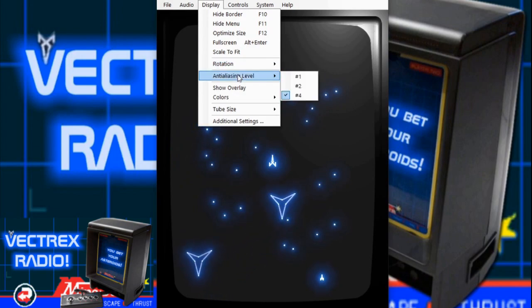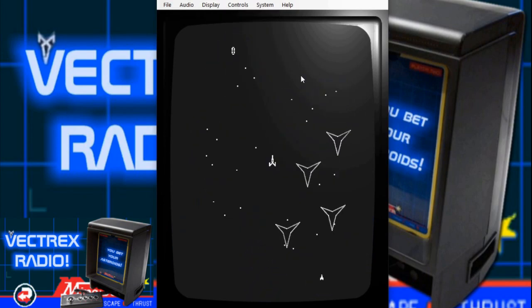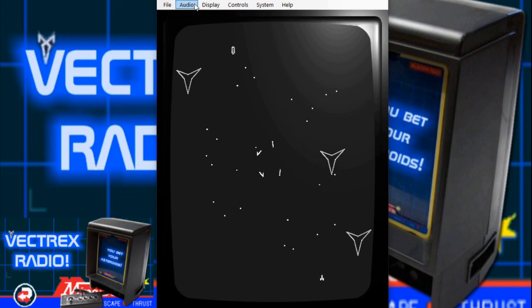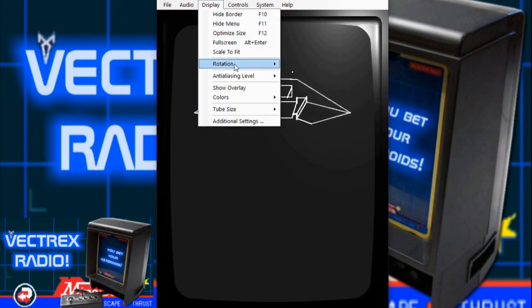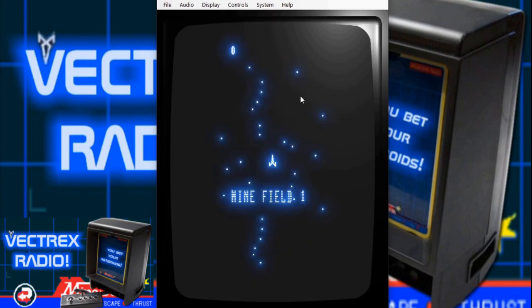Anti-aliasing level controls the amount of glow. I can turn it all the way off, which is what a normal emulator would show, or I can simulate the glow again by turning it back on. That is so awesome.